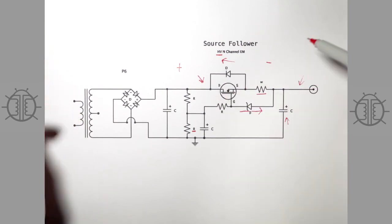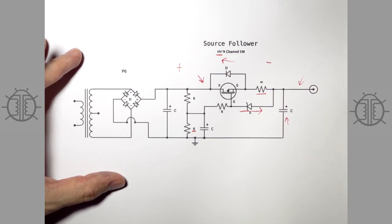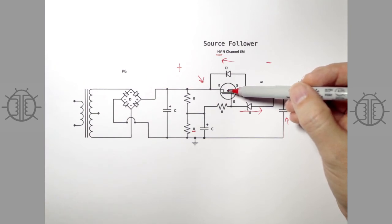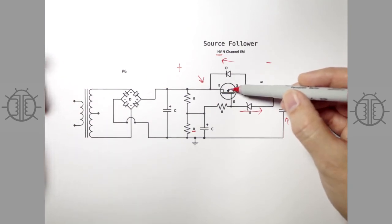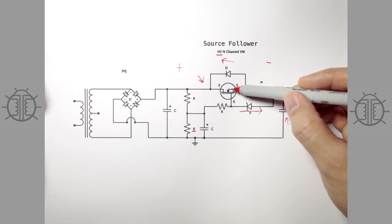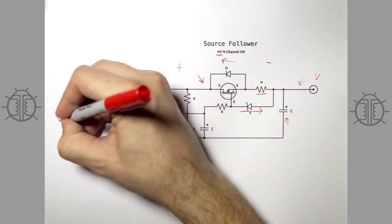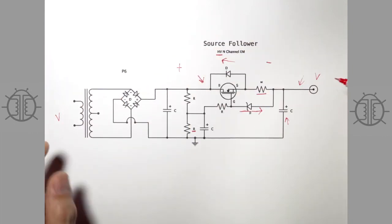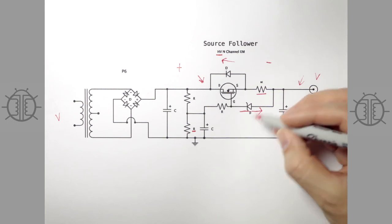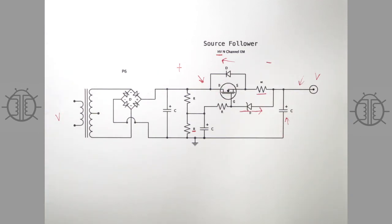That is the final version of the power supply I want to show you — what I use in most of my designs. It's super effective. These devices are very cheap, much smaller, and easier to use than a typical inductor. You do have to heat-sink them to the chassis, but they dissipate surprisingly little power. The voltage output here depends on the input voltage — this is unregulated — and that's perfectly fine for most tube amps. But if you'd like regulation, this can very quickly and easily be turned into a regulator.